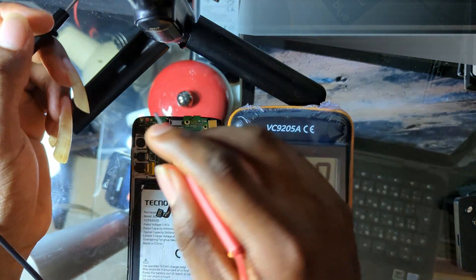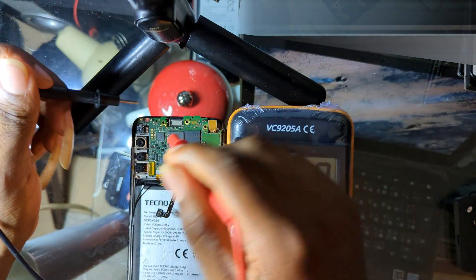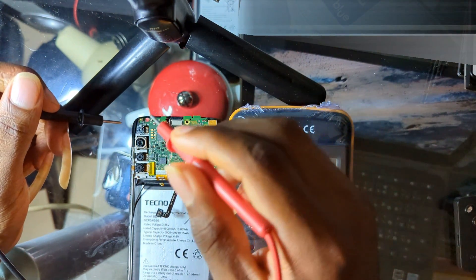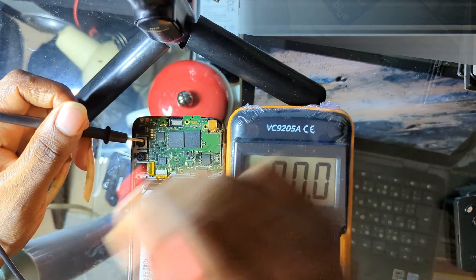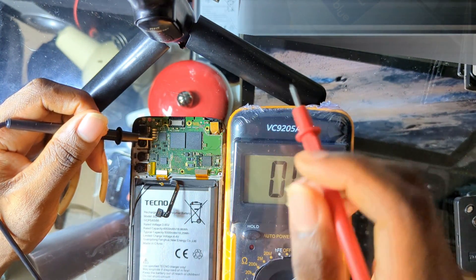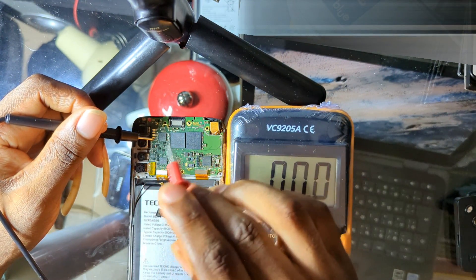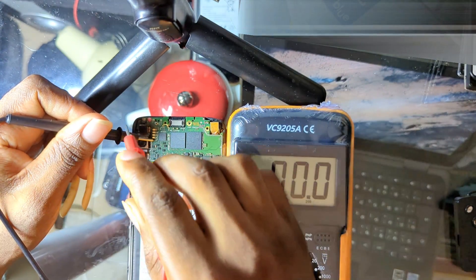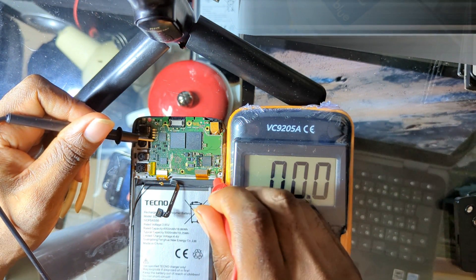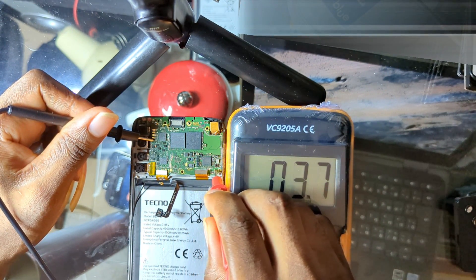If you confirm the 5V is entering the charging IC but no output voltage reaches the battery connector, replace the charging IC — it seems to be blocking voltage. The charging IC is in the power section, so a fault there can stop the phone from switching on. After replacing it, check for charging voltage, then connect the battery to see if the phone charges, since not all phones show charging voltage without a battery connected.